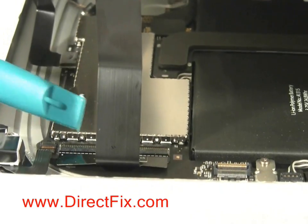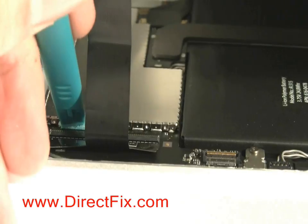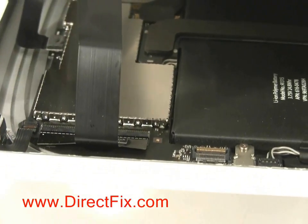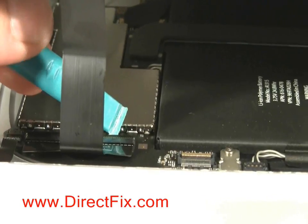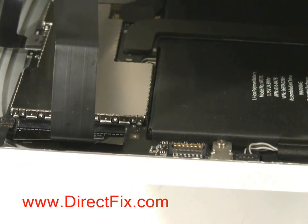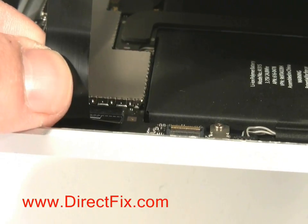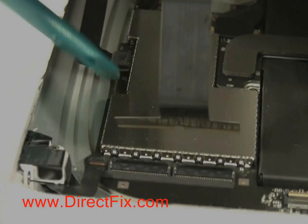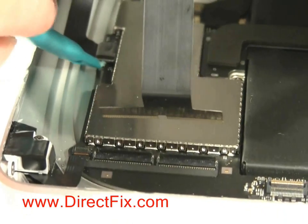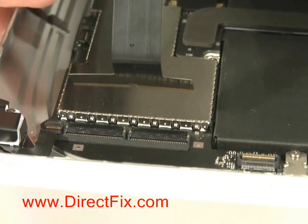As you open the case, you will need to release one of the ribbon cables that is connected to the board. Using a case opener tool, you must flip up both locks that hold the ribbon in place before you are able to slide the ribbon out. This connector you'll just be able to pull up and off the motherboard — it's like a plug and it will pop right off.